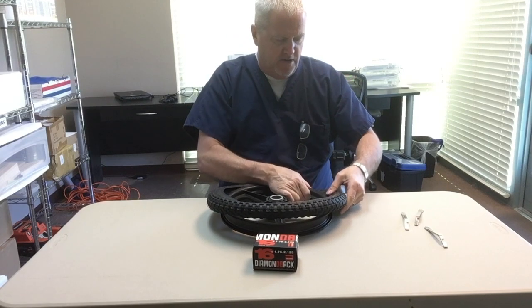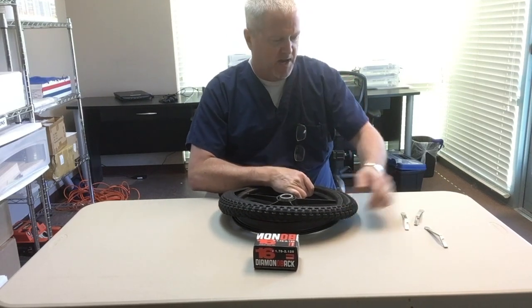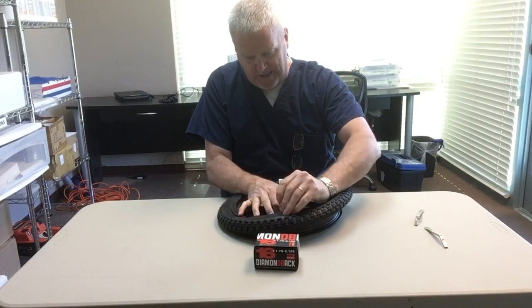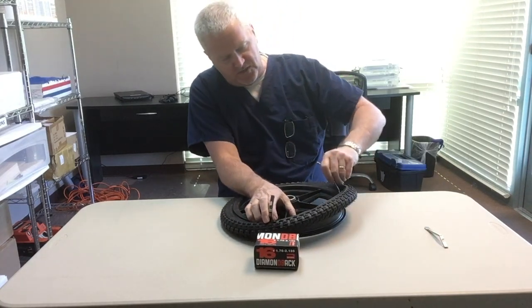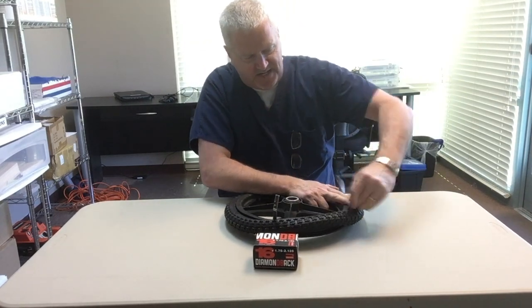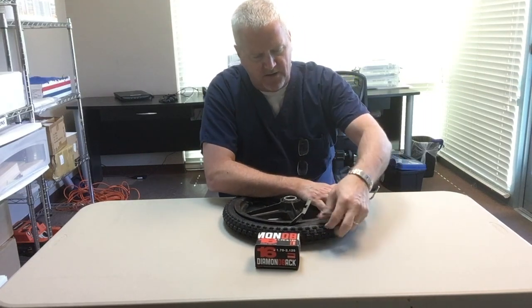You can get the tread going into the frame — some of it by hand. As you go along it gets more difficult and then you're back to using the pry tool. The tools come in sets of threes; you can usually do it with just three tools, but if you have six it does make the job easier. Just work your way around the frame.